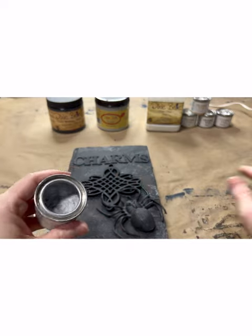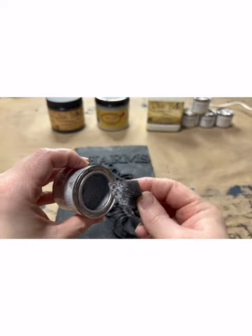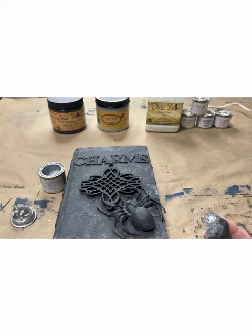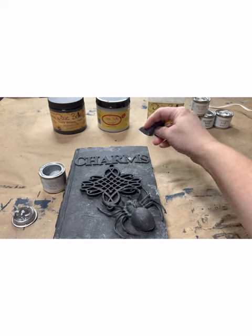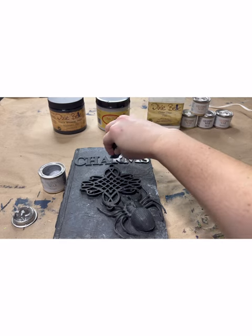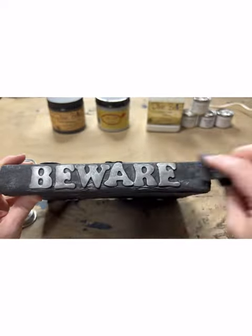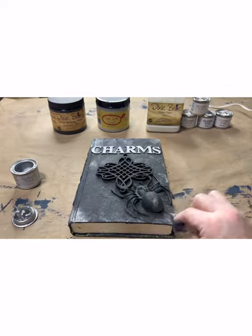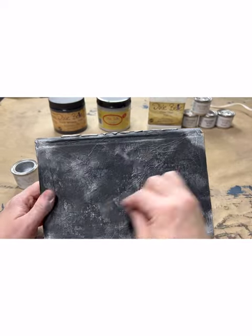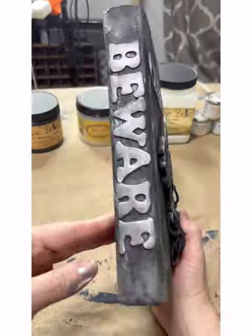For my gilding wax, I came in and used a small piece of a sponge and just dipped it right down into the wax itself, picked up a little bit on the sponge, and then just used it to rub gently over the letters to highlight them and make them stand out. I also added a little bit of the gilding wax in the corners of the book just to make it look worn and weathered, and then also on my wood applique on the corners of it. This is what the charms book looks like when I got finished — super cute.